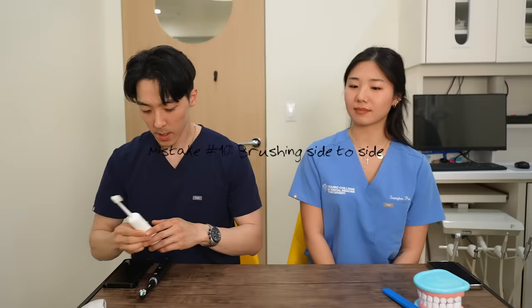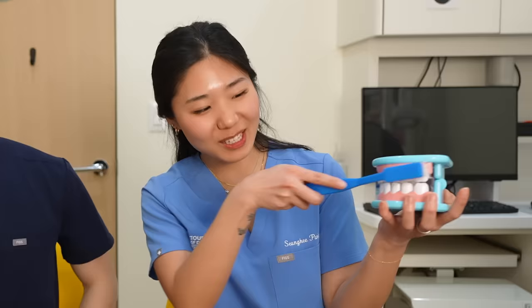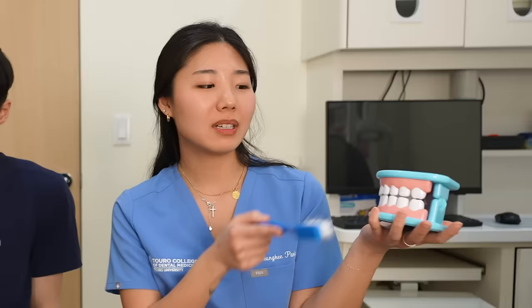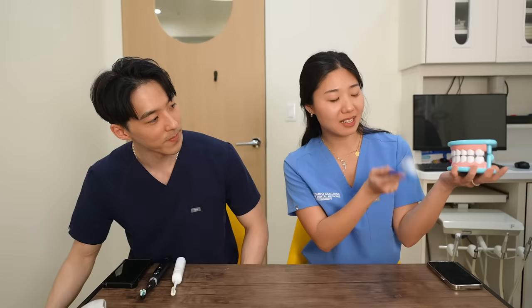Number 10 mistake is brushing side-to-side, which is this motion. It looks familiar because most people do it. What's wrong with doing the side-to-side brushing? Well, first, it damages your gums, which can lead to gum recession. And second, you need to follow the best technique, which is at 45 degrees. Brush away from the gum line — so important.